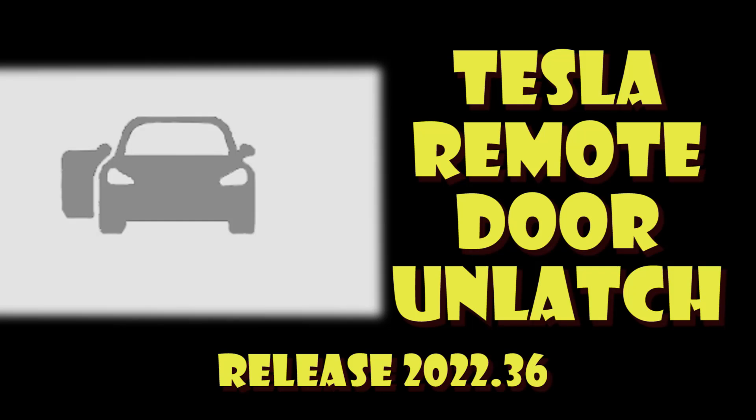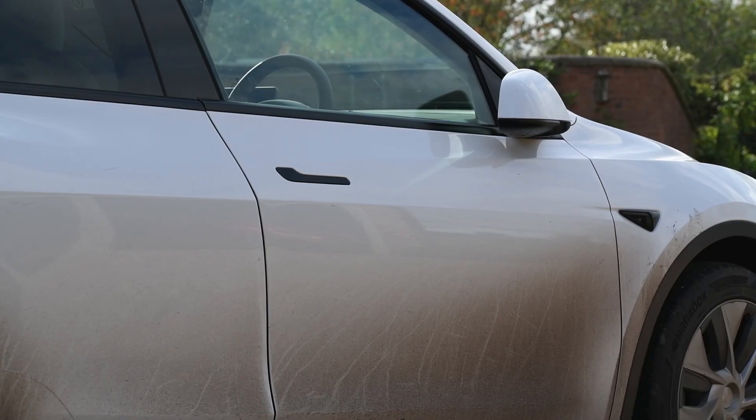Welcome to Tesla info. Today we've got a really short video just to show you the new Tesla remote door and latch, which is supposed to be really useful if your car is frozen solid and you can't actually open the door handle. This works for the Model 3 and the Model Y.